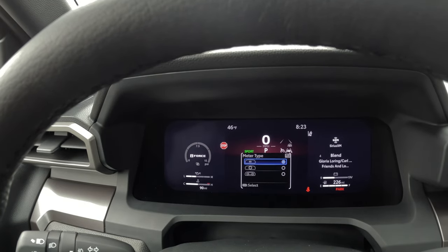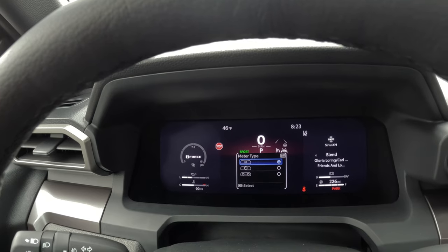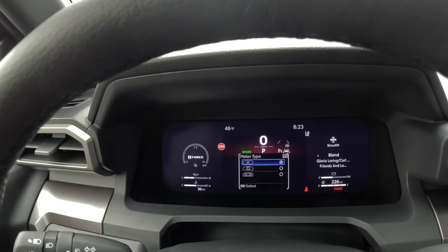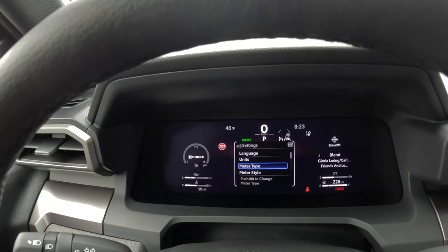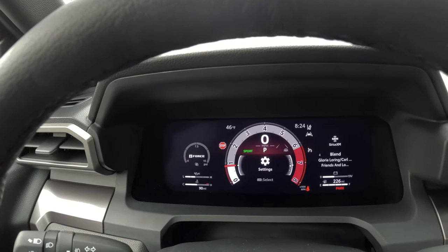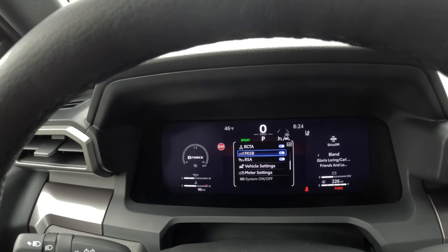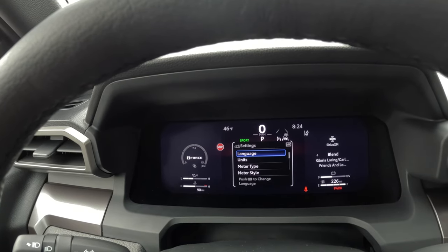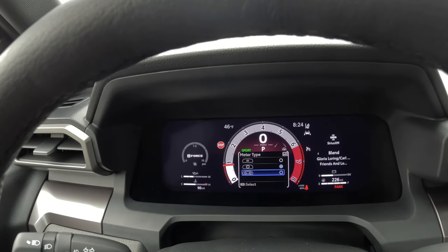So for meter type, you've got what almost looks like a blank screen — you still have your features in there, but you don't have the actual gauges, so you don't have your RPMs; but you still have a digital odometer. Then you can go to a single meter style, and here's what it looks like as a double.